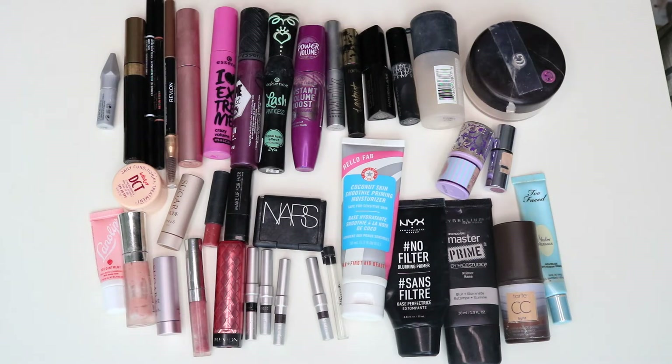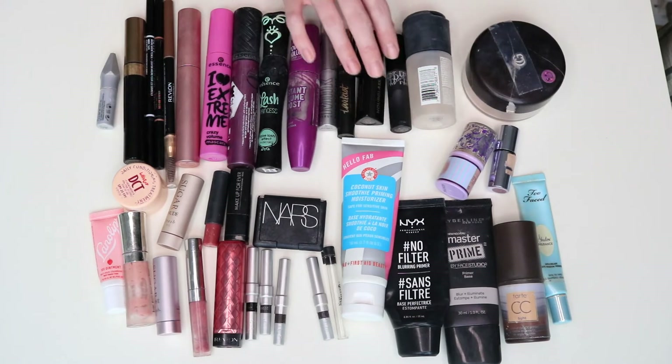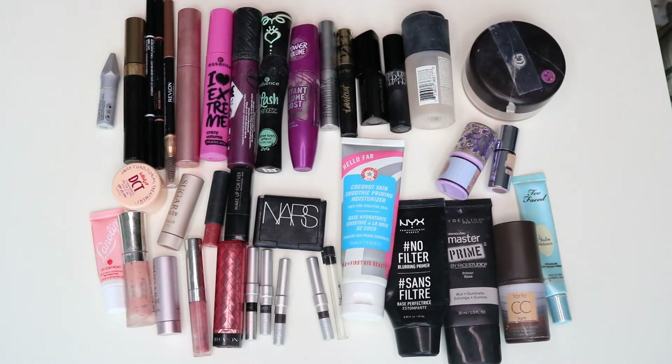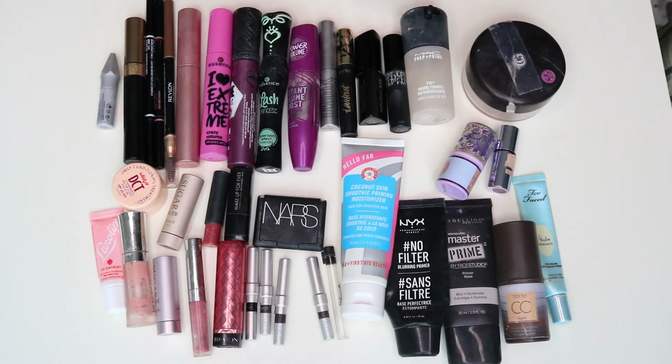I definitely use mascaras longer than they say — longer than three months. I will use a mascara until it's just not performing like it used to, which can be eight to ten months. Most average around six to eight months. The minis only last about three months. This is the MAC Fix Plus prep and prime — I've only ever used this mini and never really loved it. I think it was the spray nozzle on this little one that wasn't very good.